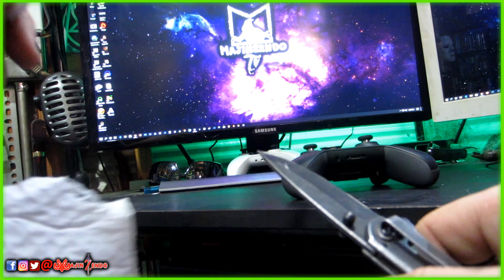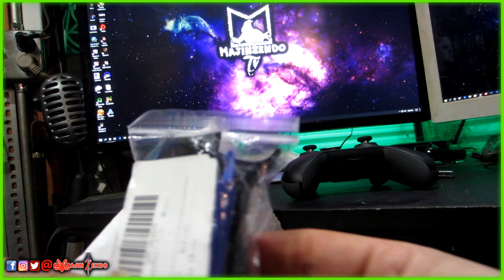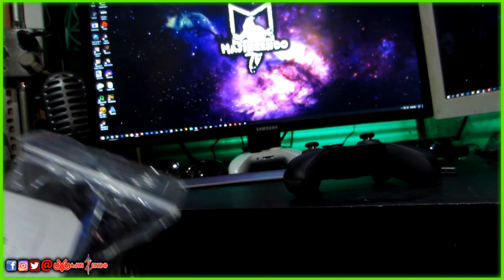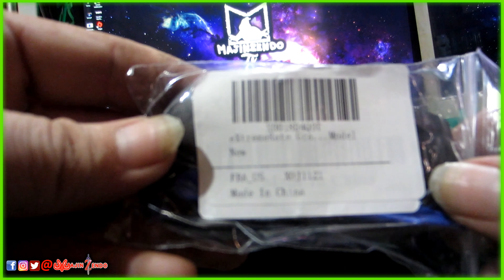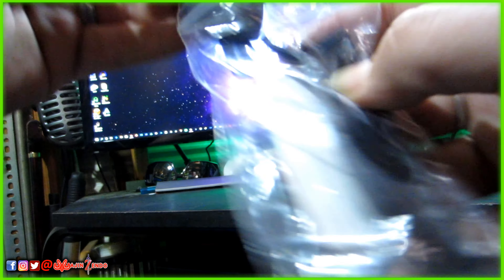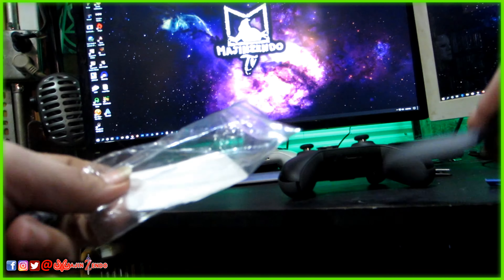We'll cut it open and see what we have inside. It's a little bag with plastic parts and it actually comes with a pry tool as well. It's labeled Extreme Rate Gray, made in China. Let's see how much this matches up — yeah, feels about the same.